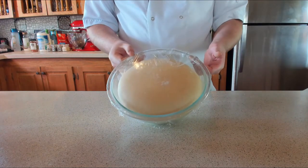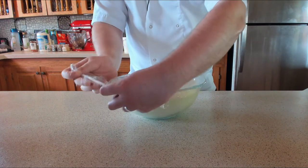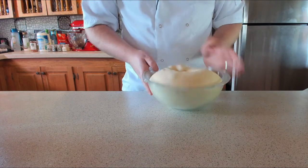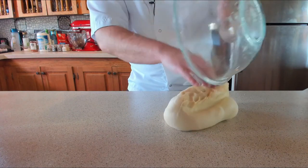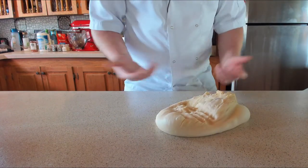Before we grind the burger meat, the brioche dough needs attention - it's doubled in size now. Take the cling film off and gently turn it out onto the table, then knock the air out of it.